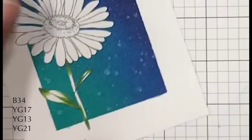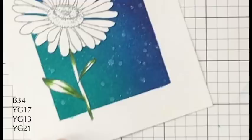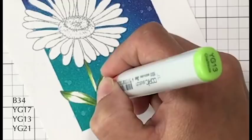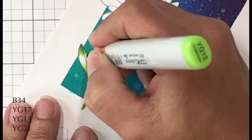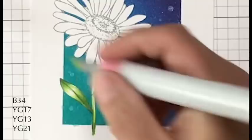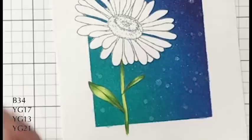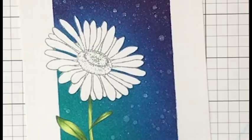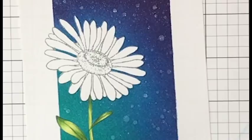After I had everything mapped out with B34, I'm coming in with YG17 — the darkest of my yellow greens here. I went right over the top of that B34, which got even darker, then stretched it just a bit past that. Then YG13, which is a little bit lighter, and then YG21 to fill in the rest of the white space. I'm not leaving too large a highlight because I'm going to be coming in with my colored pencils to add more highlight. There was a split where my mask was and I got some ink blending on the stem — I'm not going to worry about that; I can fix it later.